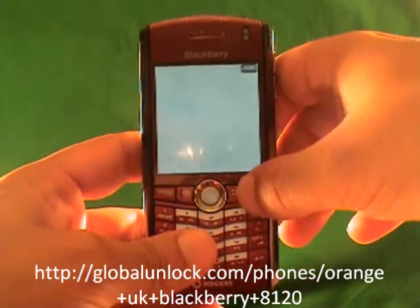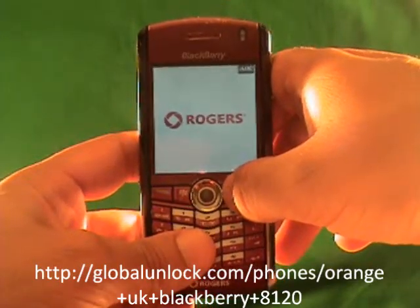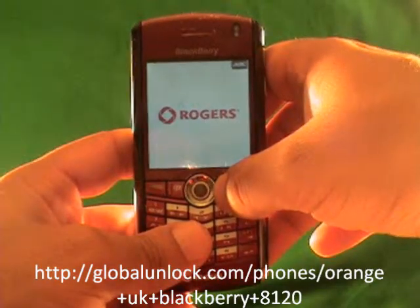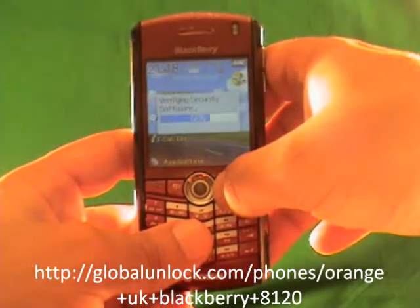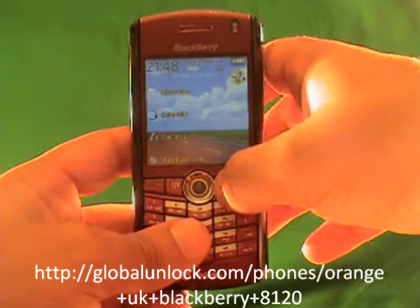If you haven't checked out the Global Unlocked eBook yet, definitely do that. Also check out the Global Unlocked toolbar. We're accredited by the Better Business Bureau. You can call our 800 number if you need help. There's a lot of reasons we're a credible source for unlocking phones — I've been doing this for about five years.